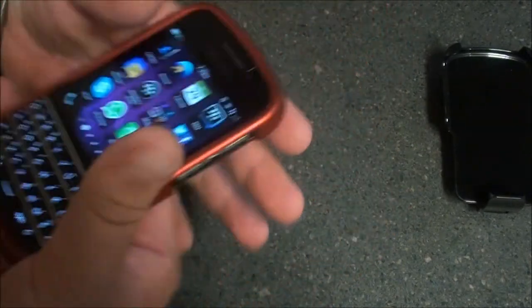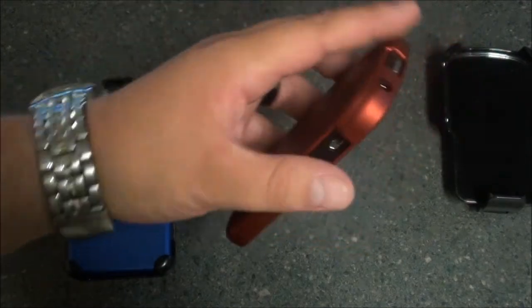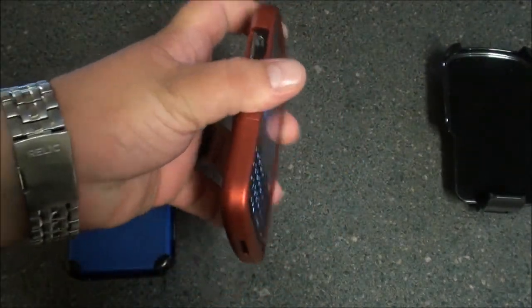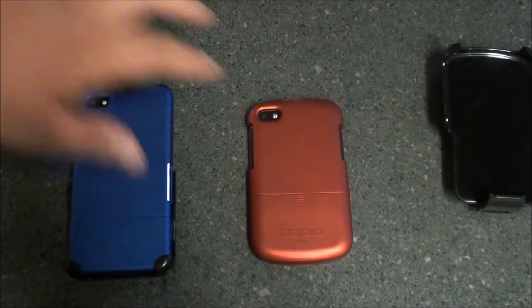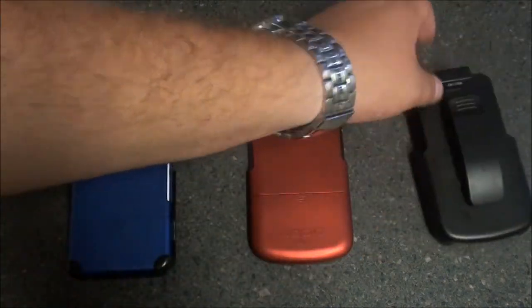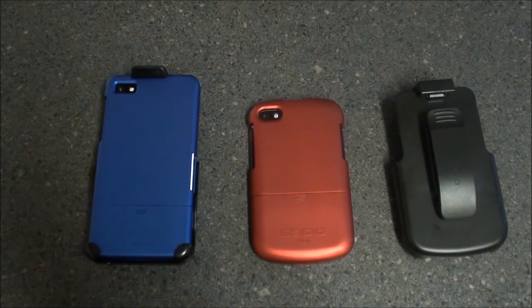All in all, great case — minimal protection in the sense that it's going to protect the device from a couple of bumps here and there, but if you drop it five to ten feet in the air it may or may not fully protect the device. The case retails for $49.95 with the holster. Without the holster, just the case alone is about $29.95. So with the holster at $50, it's not a bad deal to protect a $600 investment. I'll put a link in the bottom of the post for purchasing the Sadio Surface Case from Sadio.